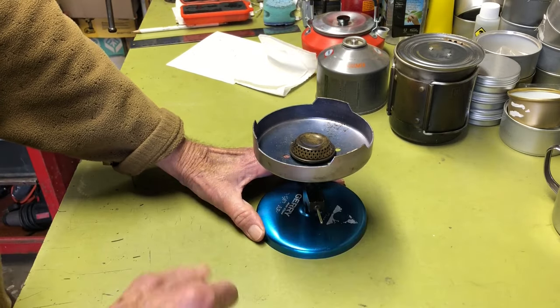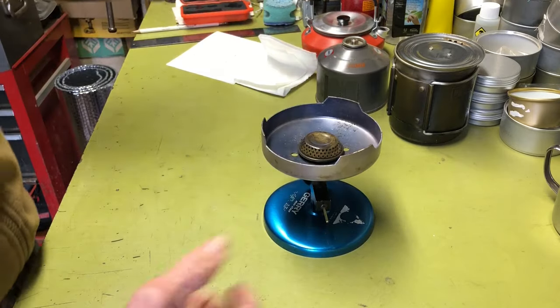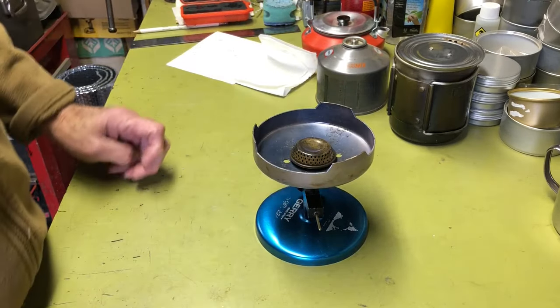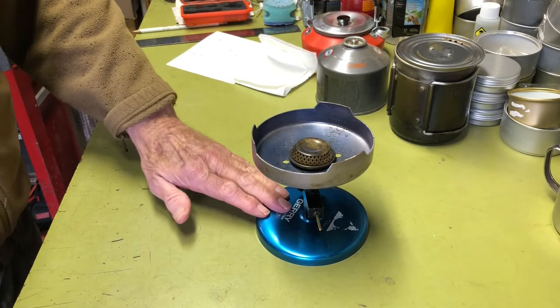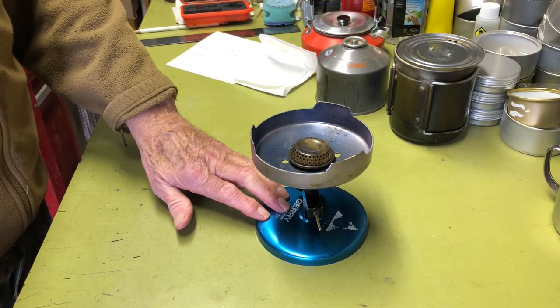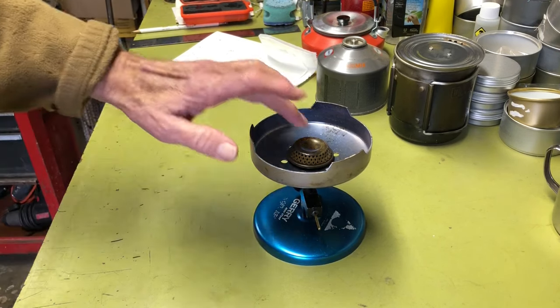The canister sometimes would flare up, and it took a little preheat time. But overall it worked great — he used it for years. He probably still has it, but he didn't offer to give it to me. So I bought this one on eBay. You can find these on eBay around $20 to $30. I think I paid less than $17 or $18 for this one.